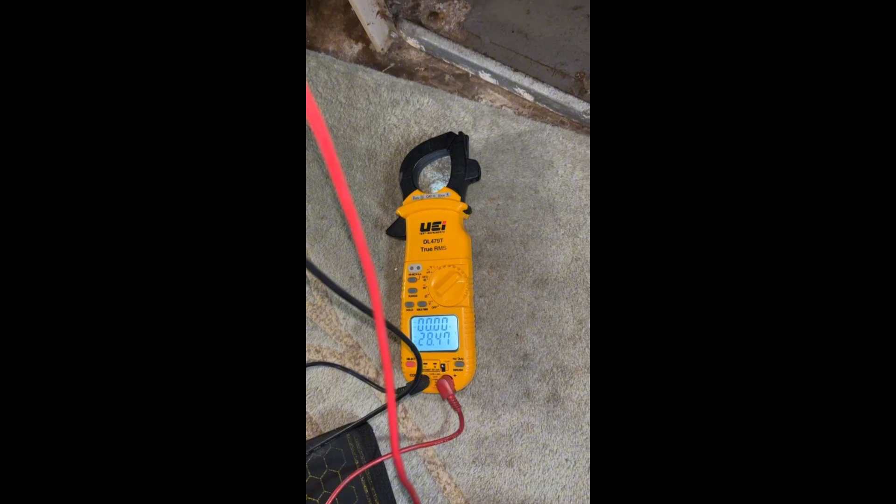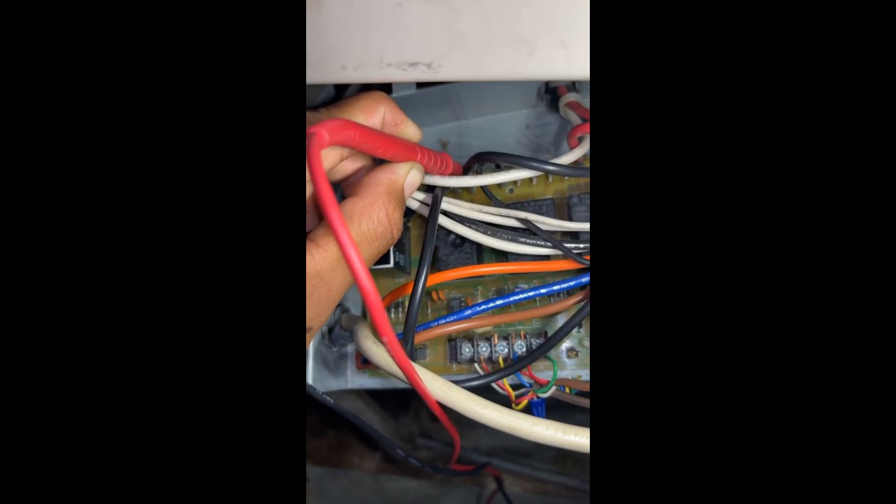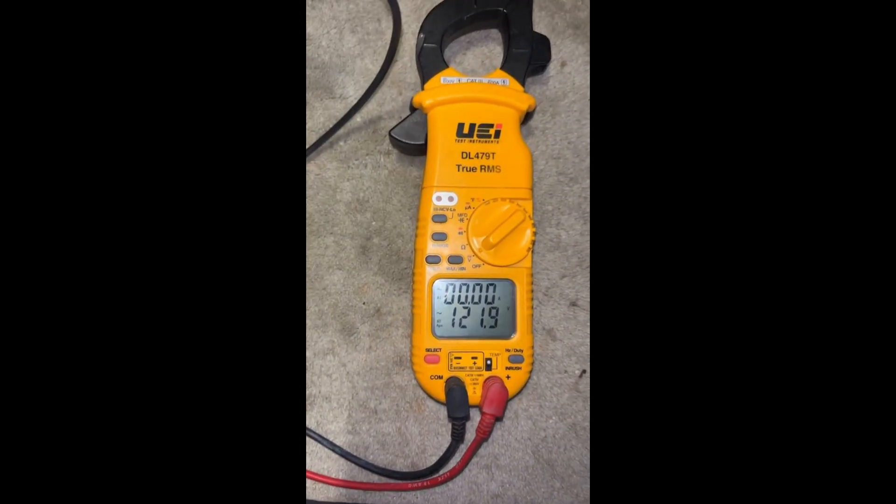I'm checking between common and G — we got 24 volts, so we're good there. I got 120 on the control board, but it's not passing to the motor.